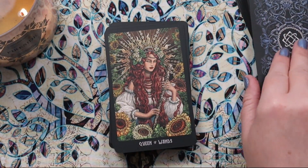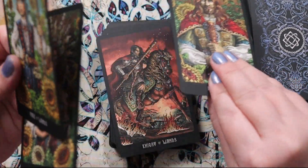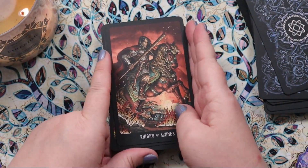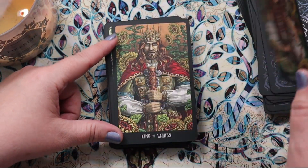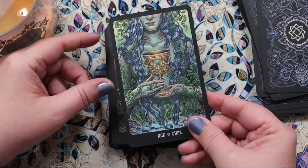Here's our Page of Wands — I love him, love the peacock feather in his hat, which is so Page of Wands to me. Then we have our Knight of Wands — love him, the fire at his feet is fantastic. Then our Queen of Wands with all the sunflowers, and our King of Wands.